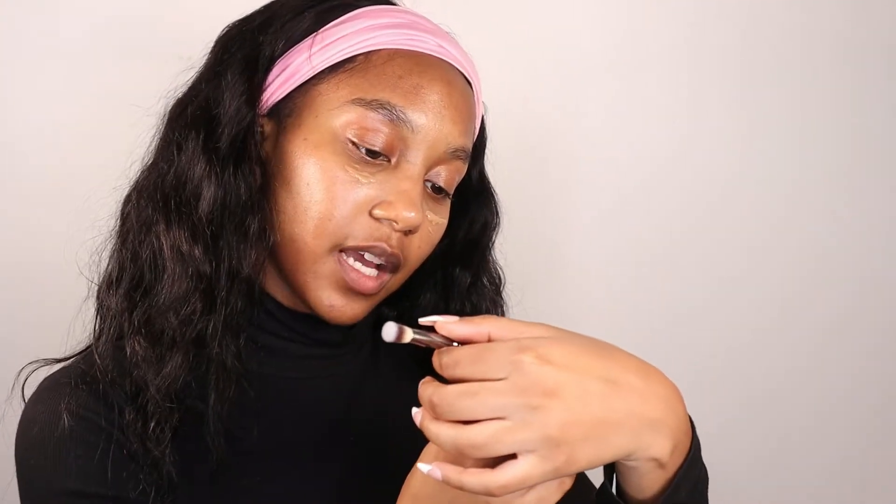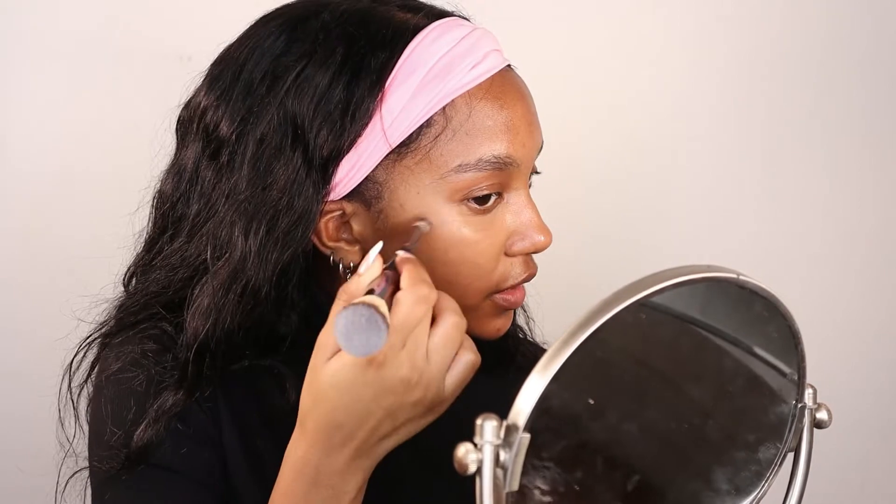Next we're going to do a little bit of underpainting. I'm going to take the NYX Bear With Me Serum Concealer in the shade Sand, to brighten that under eye. The under eye is going to be super mega ultra bright, so I'm layering as much as I can. I'm using the It Cosmetics number seven brush to spread this concealer, then I'm blending it out with my beauty sponge.